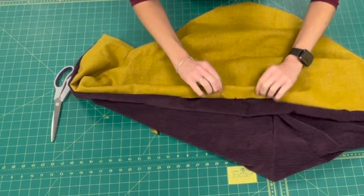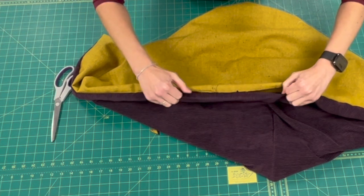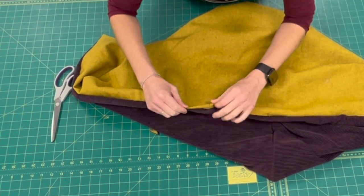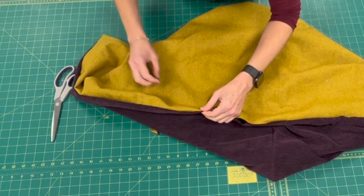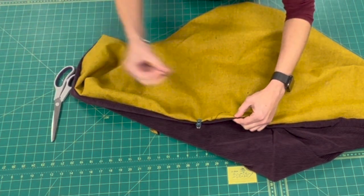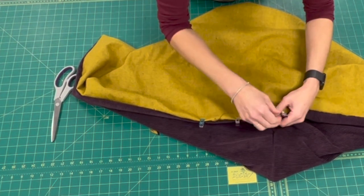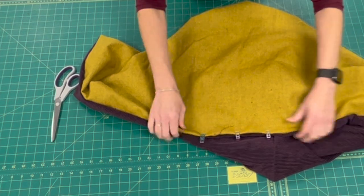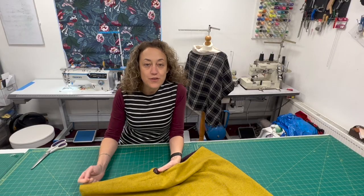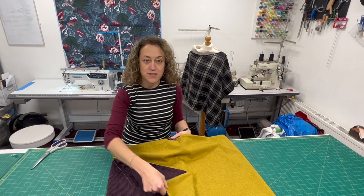Along this edge we just need to close it, so I'm going to fold it in like that and stitch along that bottom edge to close. Once you have your project finished and pressed, it's ready to wear.